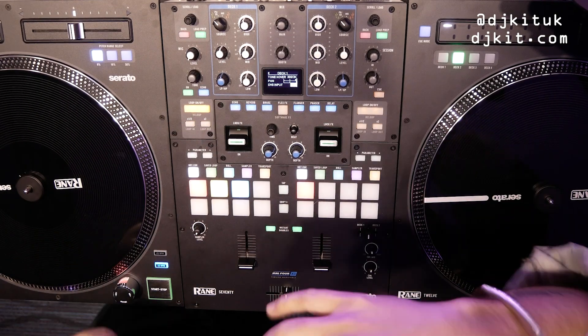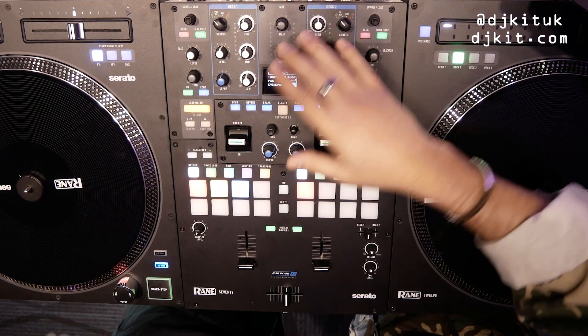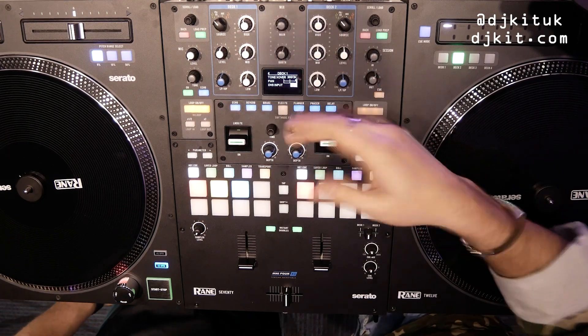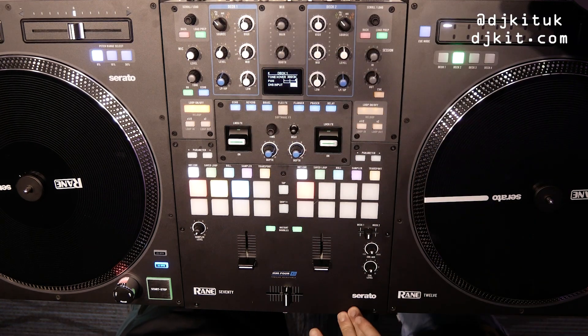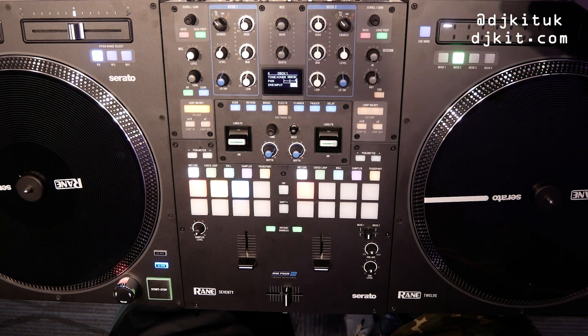On the 72 there's a huge screen, whereas on the 70 they've rearranged that area. There's still a little screen so you can do your bits, but the question is how close is this to being a '72 minus the screen'?